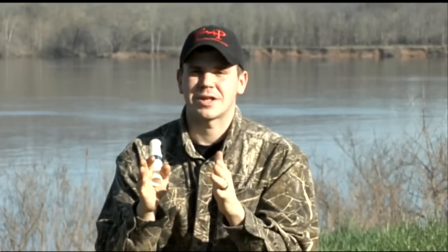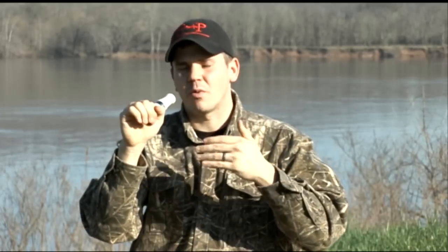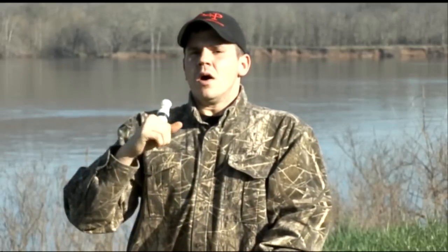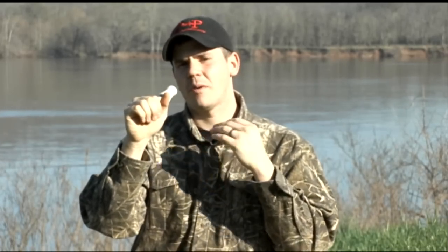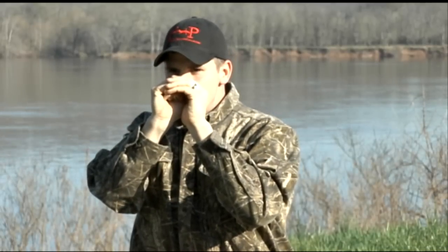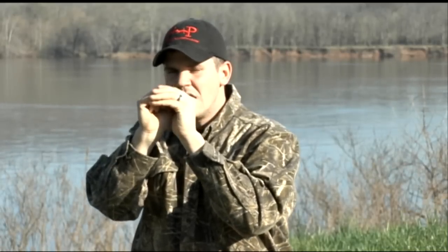Now what we want to do is turn the call around and do this into the call. We want to put a low, deep sound into this call, but don't let the call make a sound. I know it sounds crazy, but bear with me — again, we're practicing air control. If we can put air into the call and not let the call make a sound, that's the first step of air control, because we know what it takes to not operate the call. And then as we move forward, we're going to learn what it takes to operate the call, which will help with more advanced sounds. So let's take a deep breath and do one full breath into the call, making the deep sound, but don't let the call make a sound. One full sound.